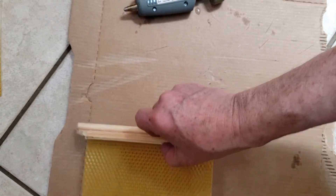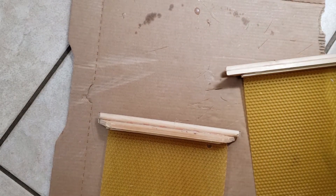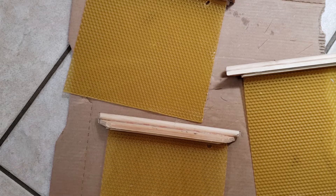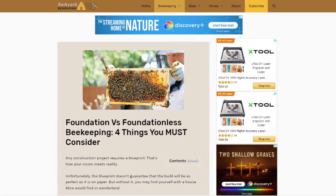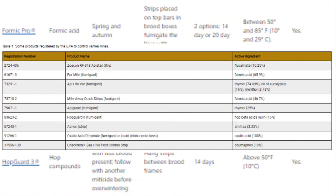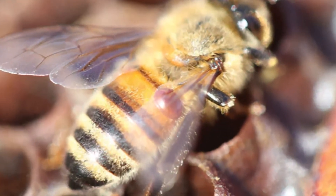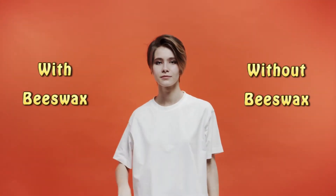Adding these strips will direct the construction of the comb within the hive so that the bees don't build their comb in a direction that defeats the removability of the bars. There is much controversy in the beekeeping community over the use of wax foundation strips since the introduction of chemical treatment for mites that stays behind in the beeswax. We can discuss the pros and cons in a future video, but for now I will show you two ways to get your bees building their comb in the direction that we want them to.